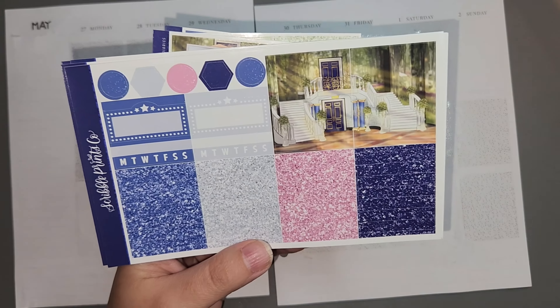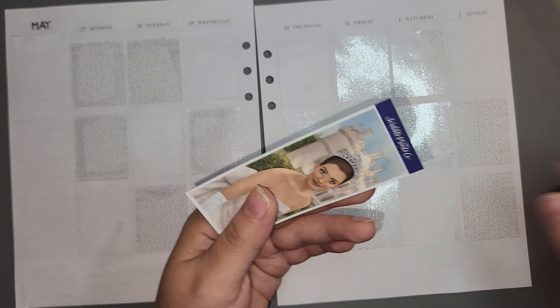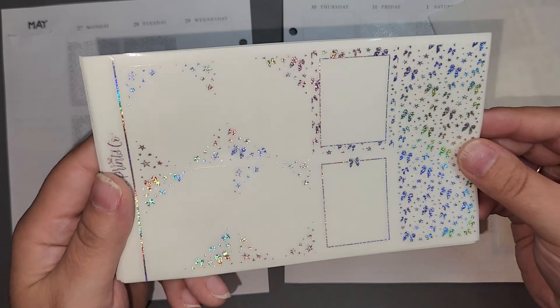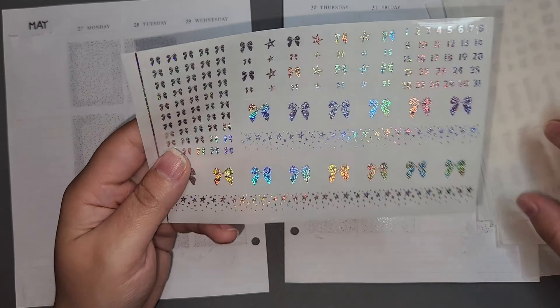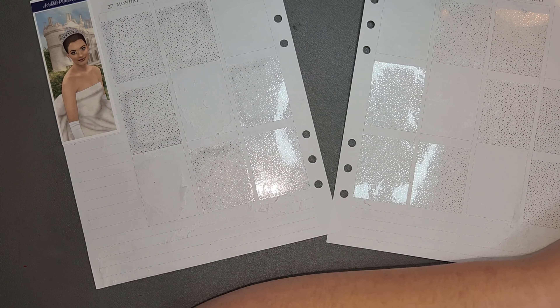Hello friends, it is Chelsea aka HungryHungryHippo and welcome on back to another partially started spread. Hooray! I had planned on using a different kit for this week and I just really didn't want to use it, so I switched it.